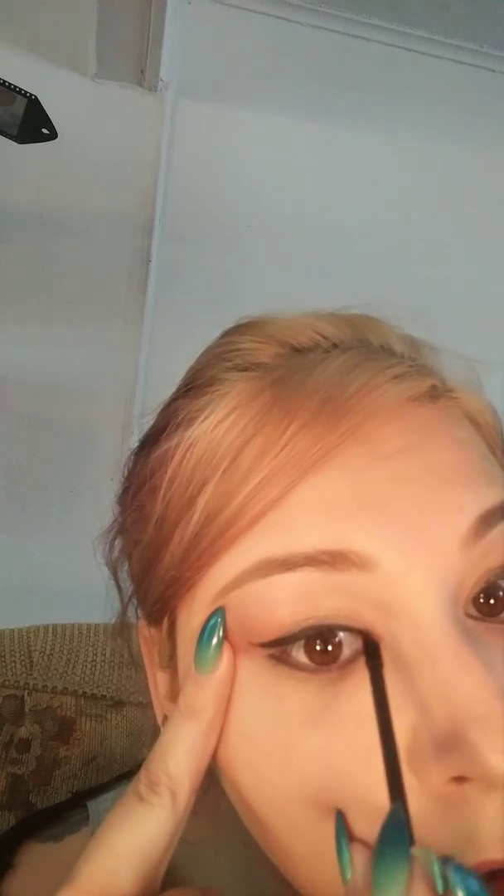I'm gonna go back in with a brush and try and correct my wing. That looks pretty good! Let's go ahead and get the inside corner here. When this dries it will set like the rest of our makeup and it's not gonna go anywhere. I'm pretty impressed with how easy that is — it's totally pure pigment so it's covering really, really well.